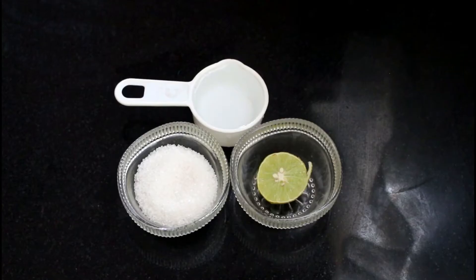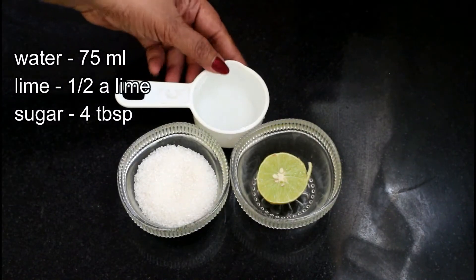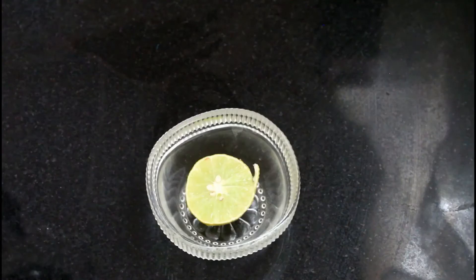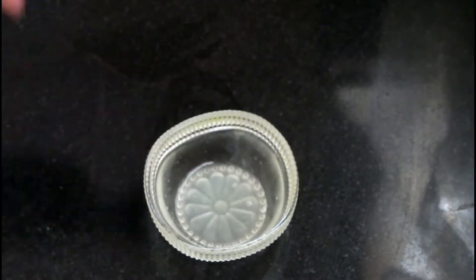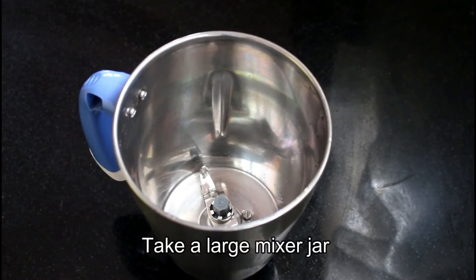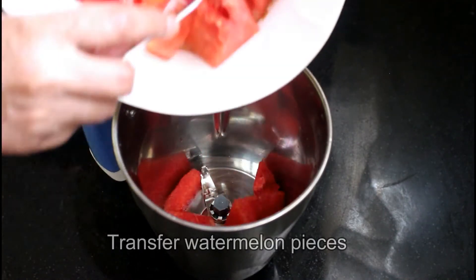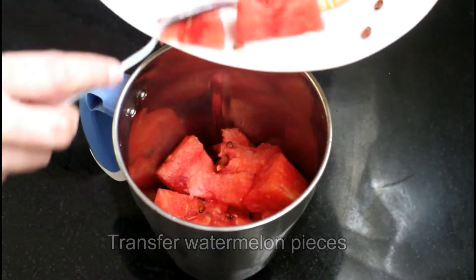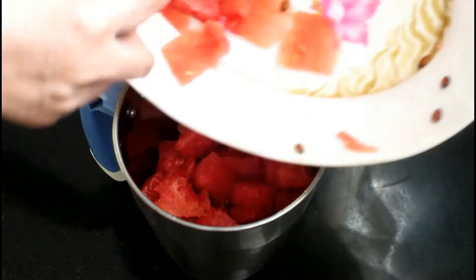I will use this bowl. Divide the mixture into four equal parts. Add the mixture together and put the watermelon in.